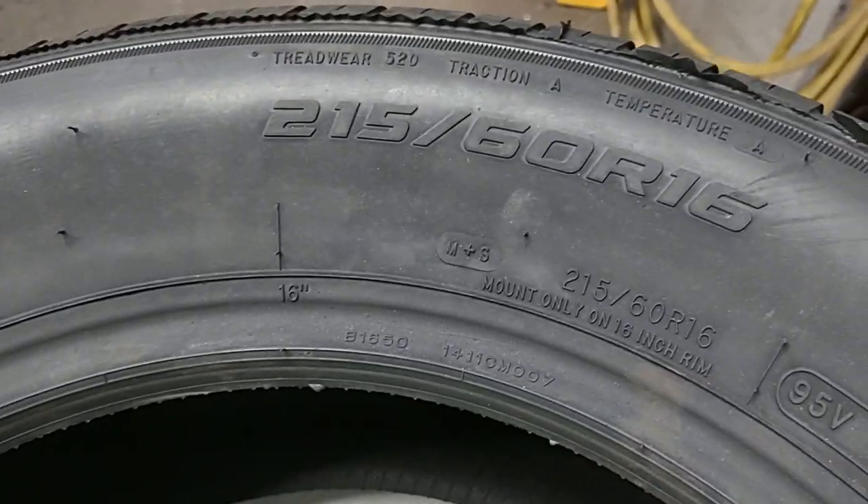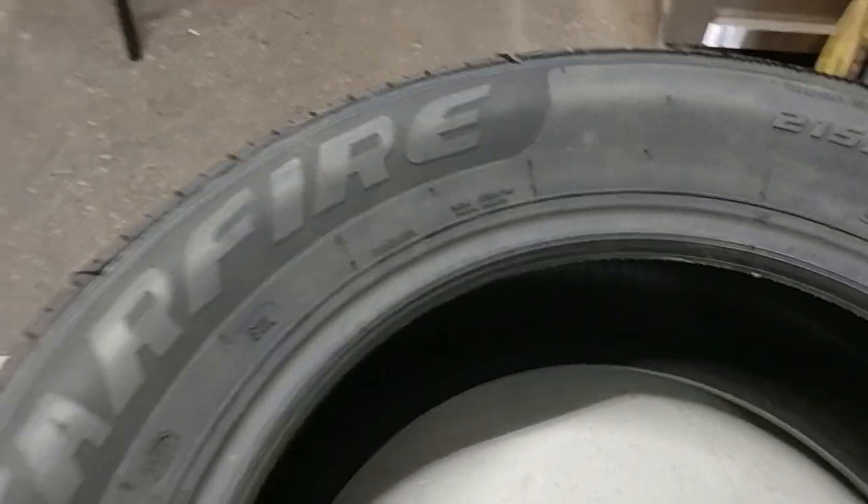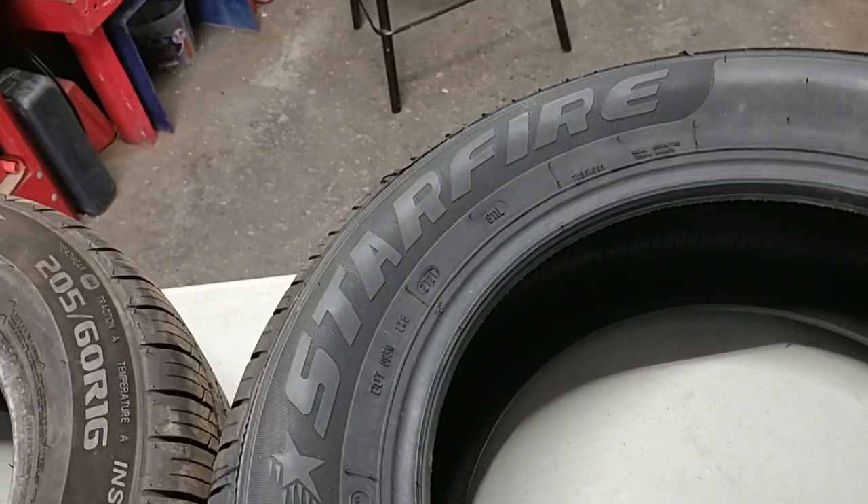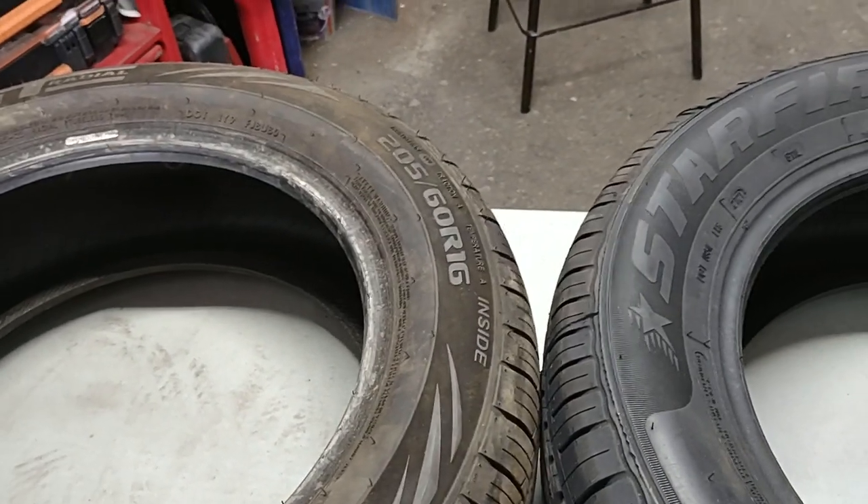So this is a used tire that still has a lot of tread on it, which is good. These are the main things to focus on when buying new or used tires — they will make a difference in the price. I hope this information is useful for your own benefit. Thanks for watching.